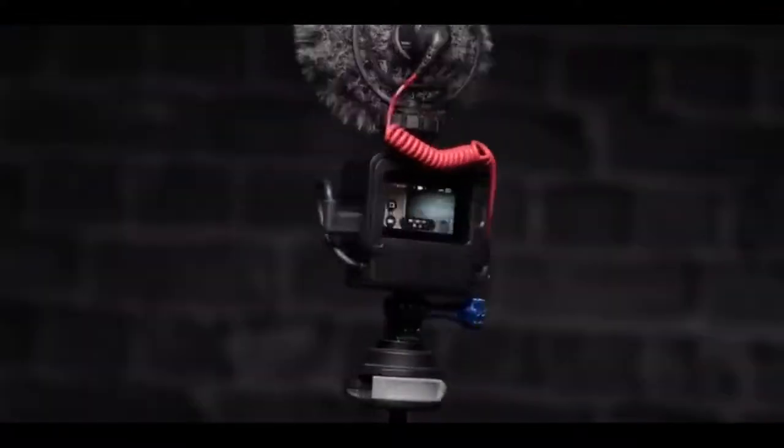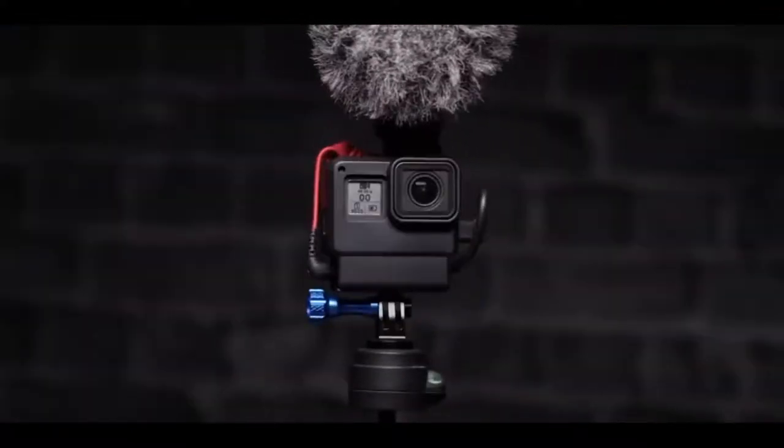We're talking about a GoPro case that is set up specifically for vlogging. Before we get started, I just want to let you know that I am running a giveaway right now, so make sure you head down to the description and you can find the link for that.